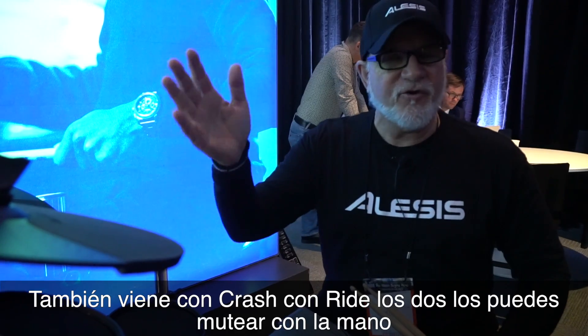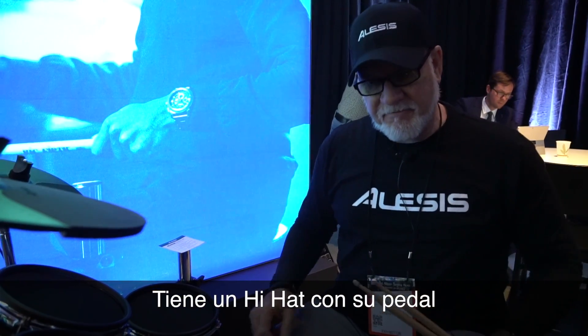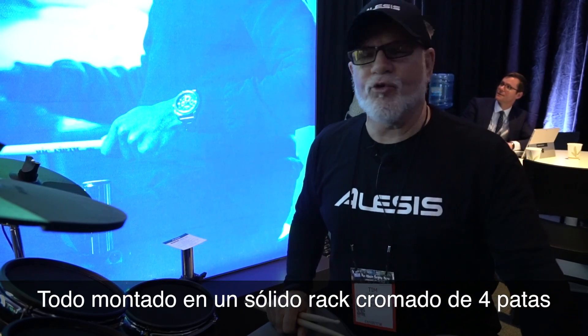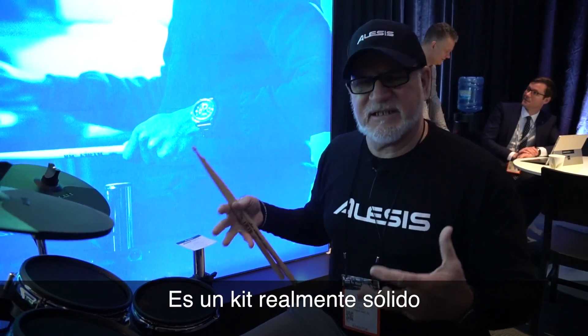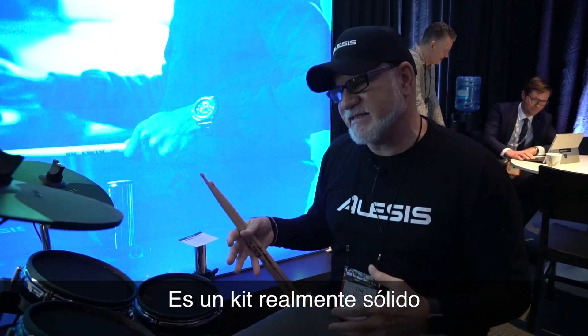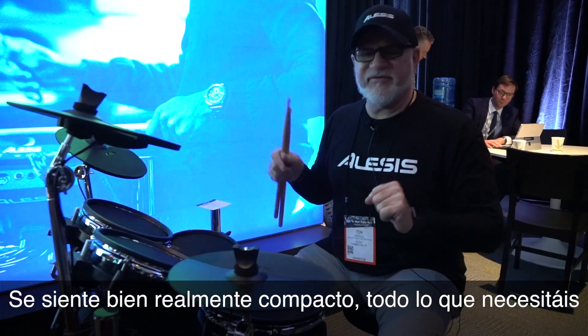It also comes with a ride and crash, which are both chokeable. You have a hi-hat with a pedal. They all mount on a really solid four-post chrome rack. So really it's just a really solid set of pads — great feel, really compact, and everything you need.